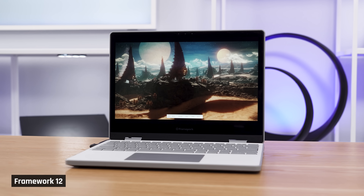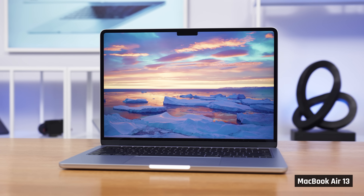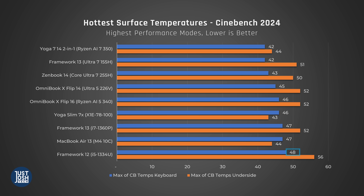Looking at Wildlife Extreme, which we can use to compare to macOS, the MacBook Air 13 with M4 absolutely dominates. Unfortunately, they don't have a two-in-one option, but it is a much more premium-feeling machine. In performance use, let's talk about how warm this laptop gets, starting with CPU tasks. We see it land at the bottom of our chart, meaning its keyboard deck is the warmest of all of its competitors.